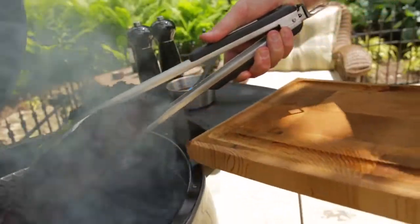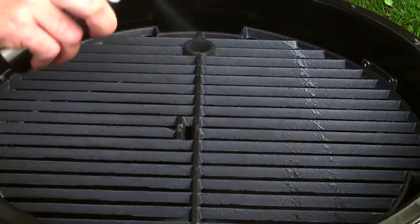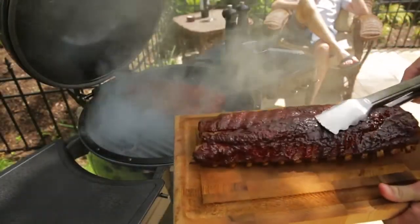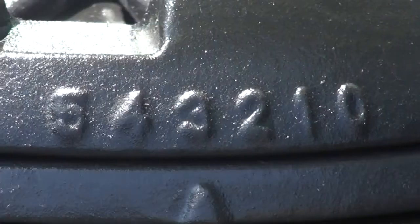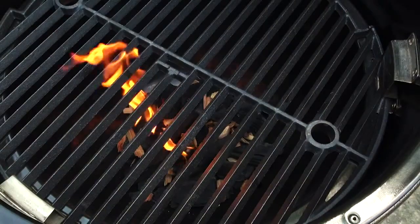Now let's take a look at how easy it is to grill on the Broil King Keg. Before you begin, it's a great idea to season your cast iron cooking grid — this keeps food from sticking and prevents rust. Before you light your keg, make sure both top and bottom dampers are wide open, set to 5 on the damper setting. This lets the maximum amount of air in to fuel the fire.